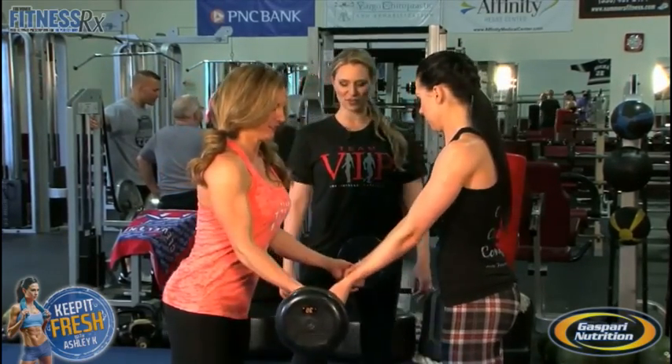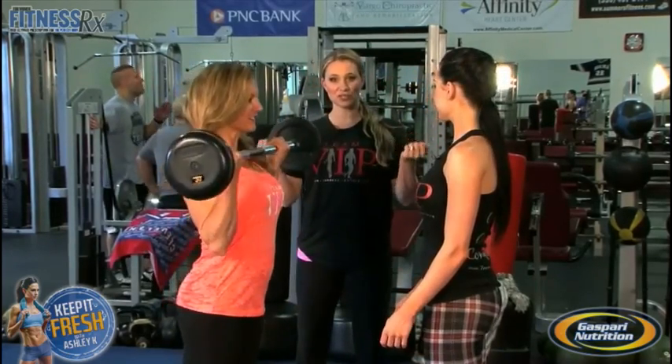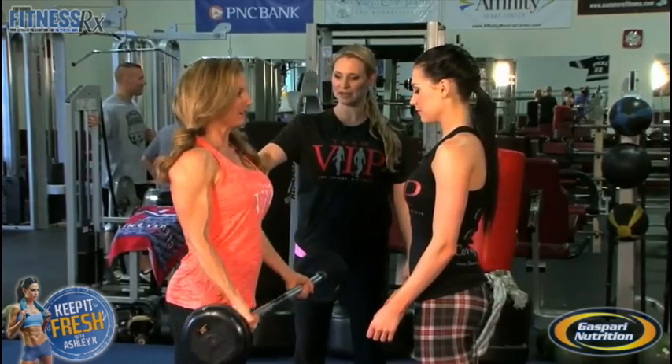Keep going ladies, we'll do a few more. You want to make sure on your curls you don't curl your wrist, but you curl at the elbow to work the bicep.